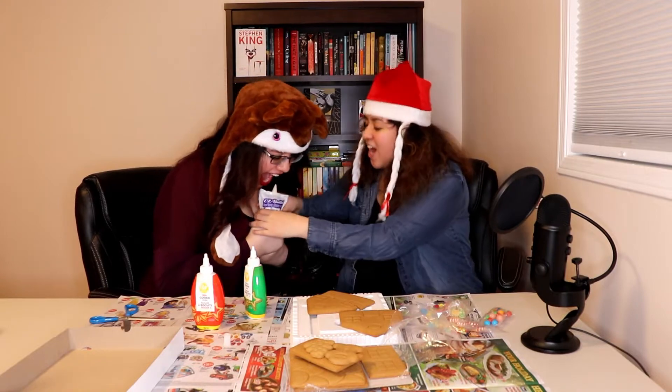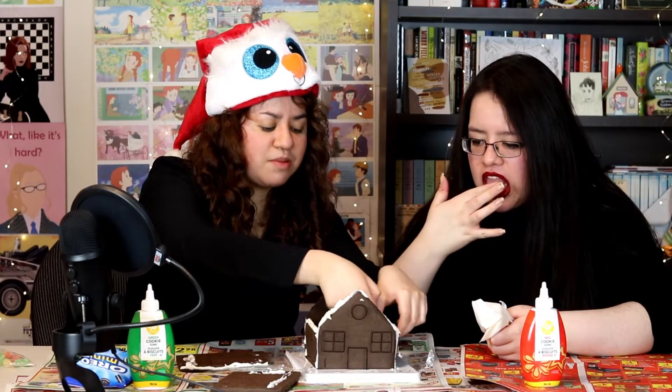I would call this a tradition because we keep doing gingerbread houses for Christmas for you guys. We have a surprise before we start building our KitKat haunted house — we're gonna get fitted in our comfy costumes. Three, two, one — we are Cobra Kai!